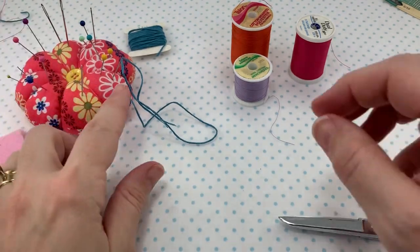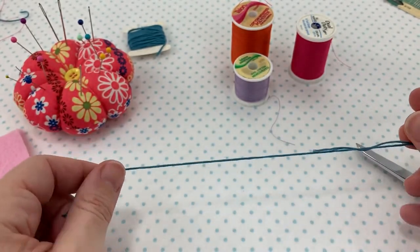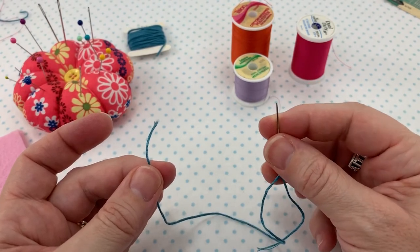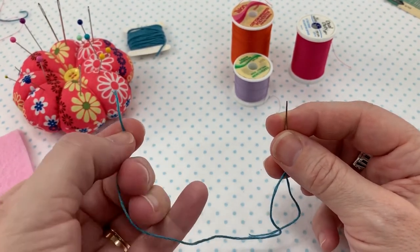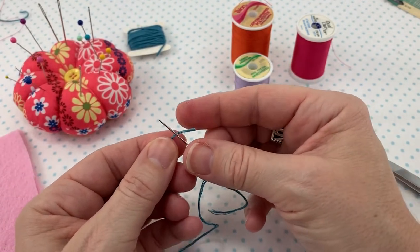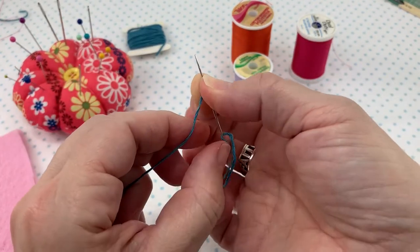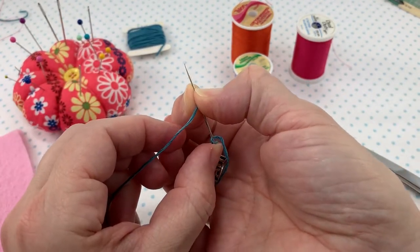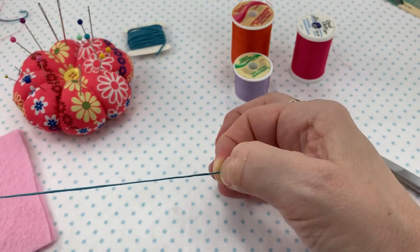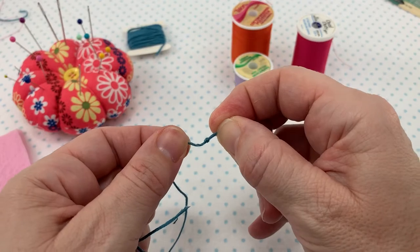The next one I want to demonstrate is around the needle. When you do around the needle, you want to have the thread already through the eye of the needle. I like to hold my needle in my right hand and my thread in my left hand. I'm going to put my needle on top of my thread towards the end and wrap it a couple times, then hold it with my thumb and forefinger and pull it down to the end of the thread, and I'll have a knot right there.